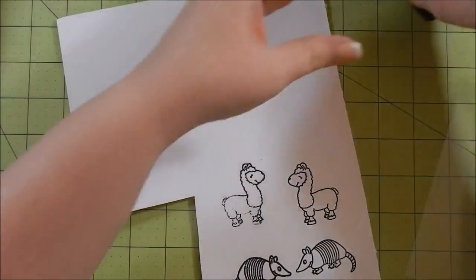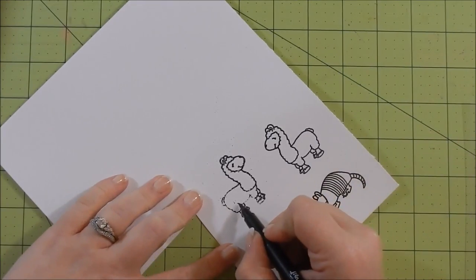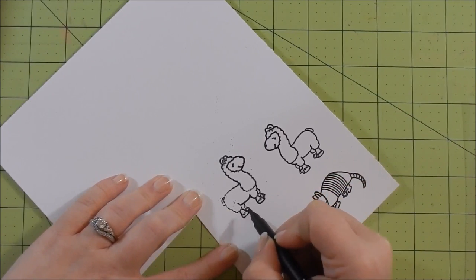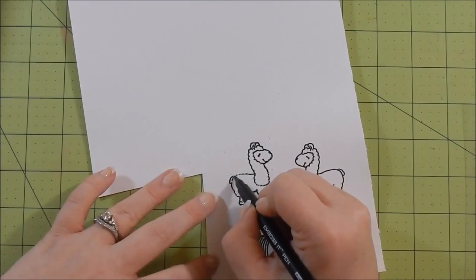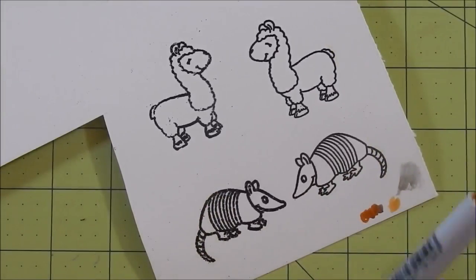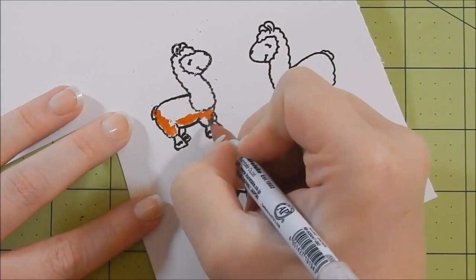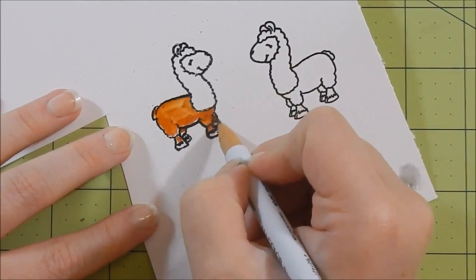That one was even worse but I didn't shift the stamp, so I just go in and fill in the areas. I'm choosing to heat emboss it with the black embossing powder - I think that's just easier. I think there's a different technique you can use; I've seen the other one where they use ink, but I just watched this one.